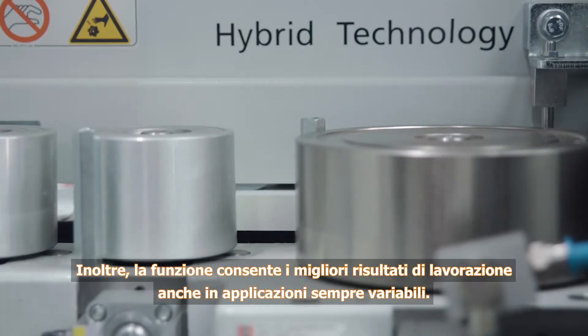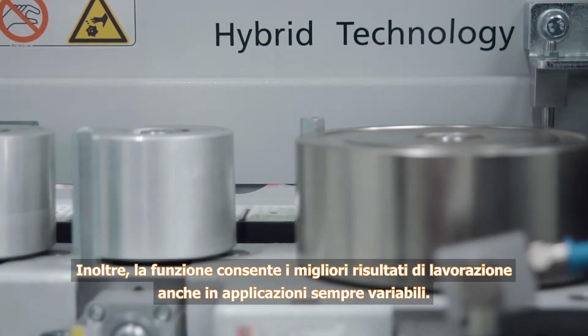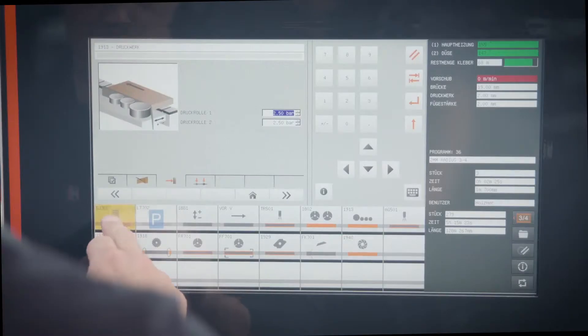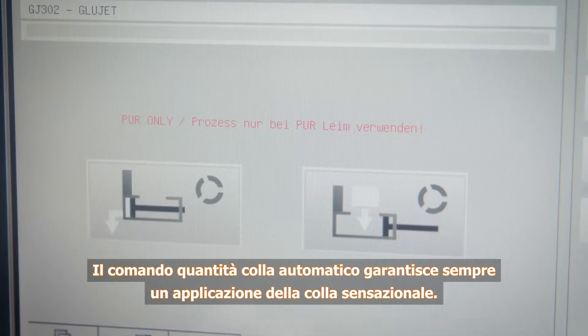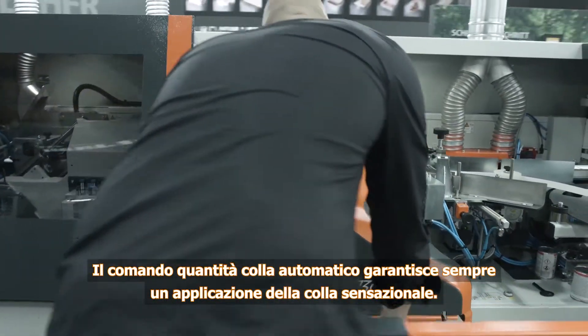Moreover, this feature also ensures optimum machining results, even in the face of continuously changing applications. The automatic glue quantity control ensures perfect glue application at all times.